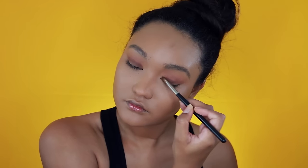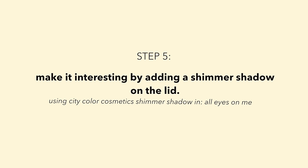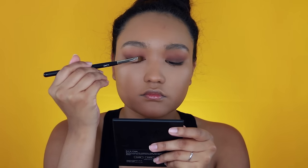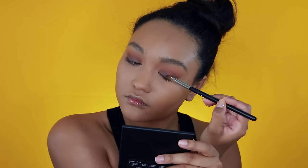Then, I'm going to take Mocha on a flat shader brush and I'm just going to apply this to the lid as a base. For this next shadow from City Color Cosmetics, it's a shimmer shadow. These shadows are incredible and I'm just pressing that color into the lid.